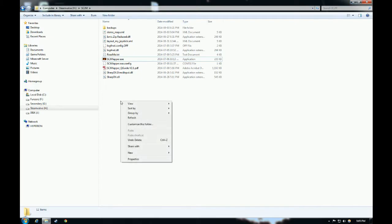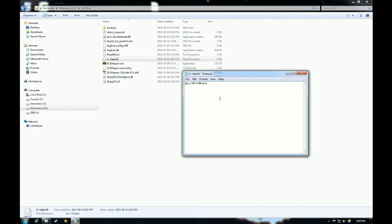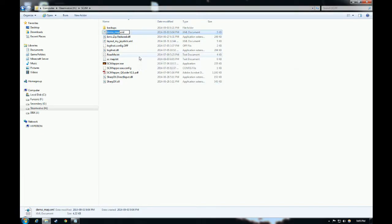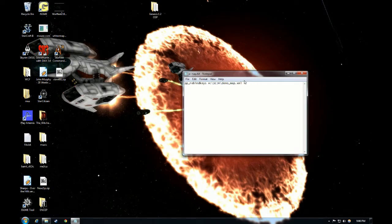Next, create a text file — you can put it anywhere, probably your desktop for easy access. We'll call it scmap, though you can name it whatever you want. Type pp_rebind_keys, hit space, then enter the full path to your new XML file. Because I put mine right there, I'll copy that directory, find my map which was demomap.xml, and copy that. Hit File and Save. Before starting Star Citizen, just right-click this file, copy that line, and paste it straight into the console.